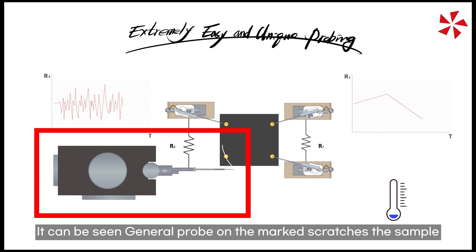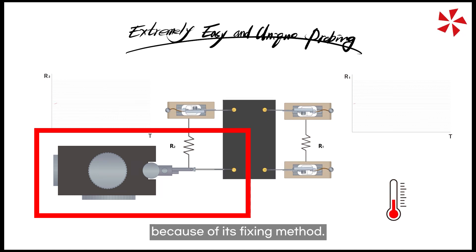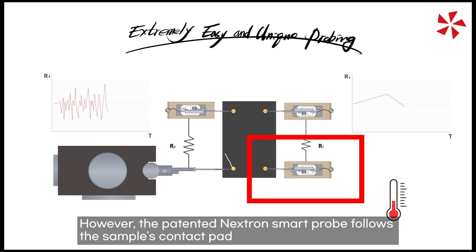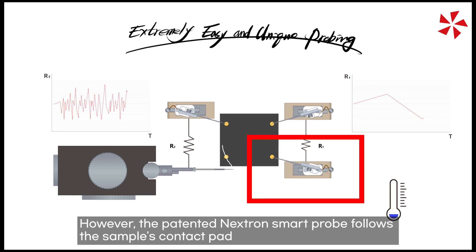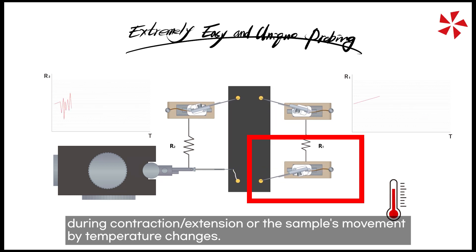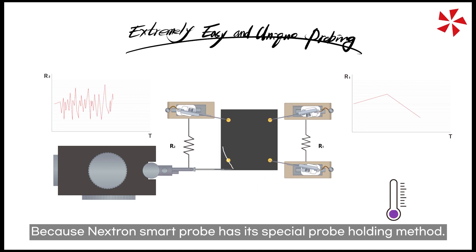It can be seen that a general probe causes scratches on the marked areas of the sample because of its fixing method. However, the patented Nextron smart probe follows the sample's contact pad during contraction and expansion, or the sample's movement by temperature changes, because the Nextron smart probe has its special probe holding method.